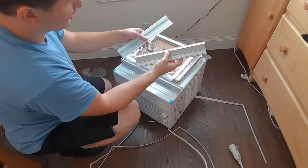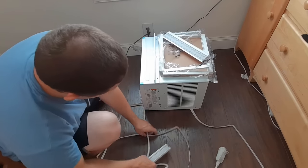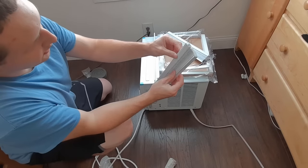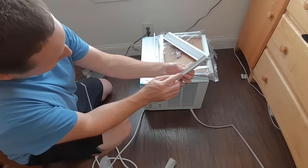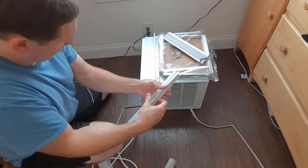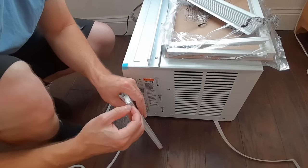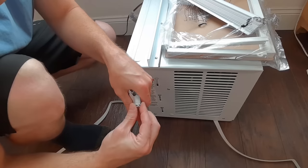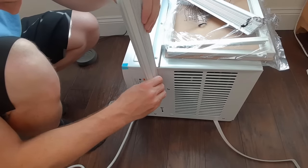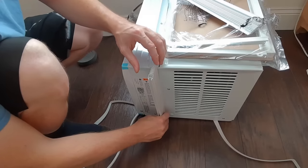Next, we're going to attach the side panels. One end clips into the panels, and the other side has a little wedge that goes into the notches. It has a little hard piece of plastic that slides in. Just slide it through all three of the notches, and that's done.